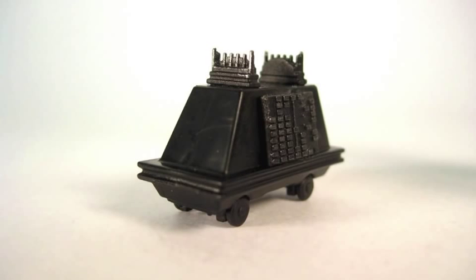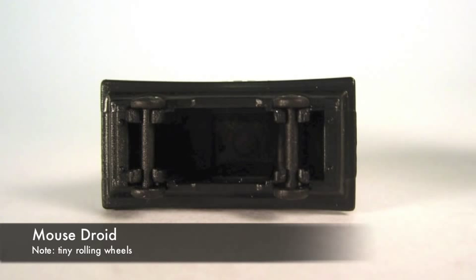The figure includes a mouse droid which is really cool because it has some gunmetal silvery highlights and, of course, rolling wheels, which the smaller mouse droids usually don't have.